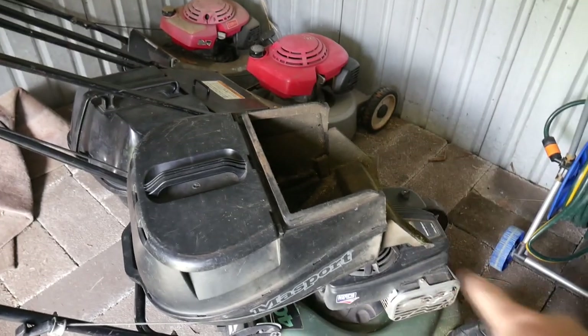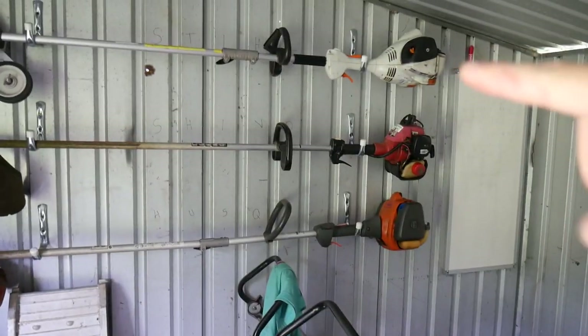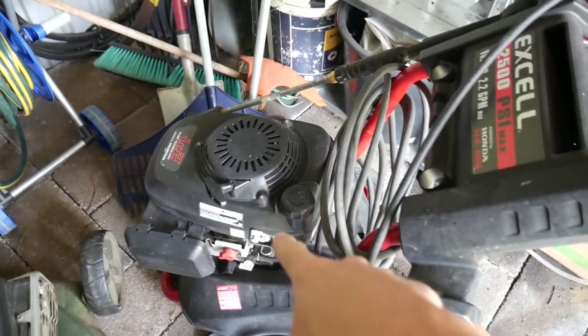I have many pieces of equipment: I've got this Mazport mower, two Hondas, some trimmers and things like that from Stihl, Shindaiwa and Husqvarna. I also got this Honda pressure cleaner — it's a GCV 160 engine on the Honda pressure cleaner. Most of this equipment I got brand new, however this one I got second hand.